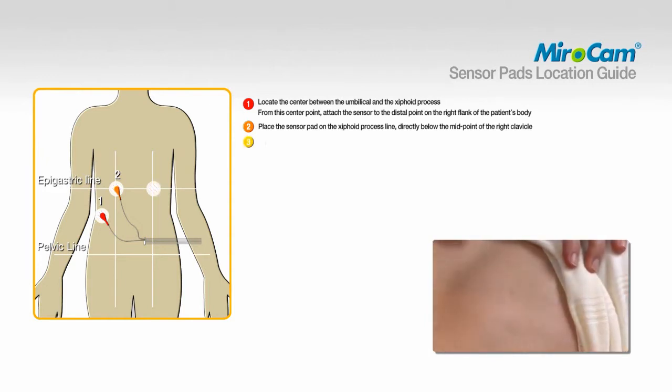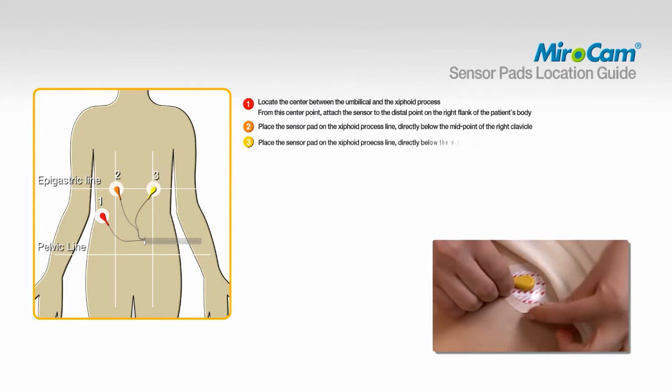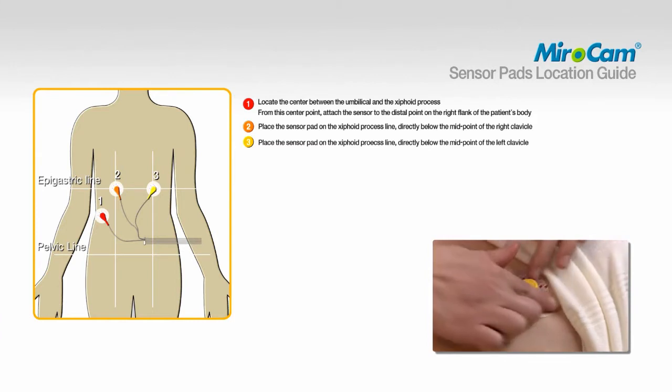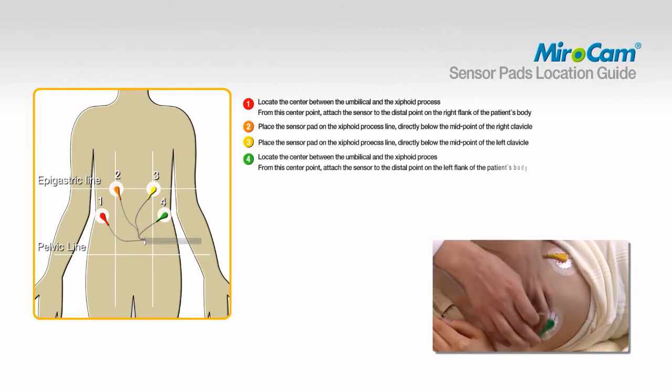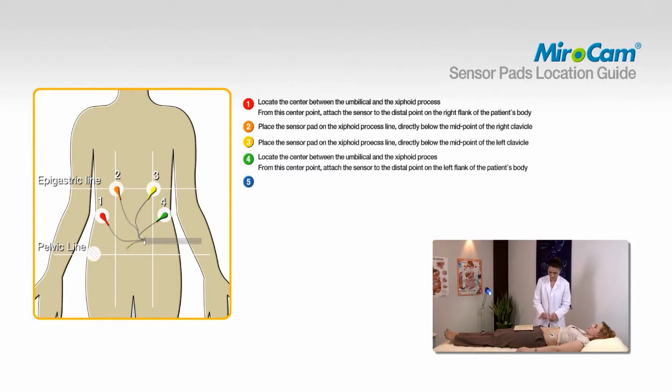To attach pad number three, place the sensor pad on the xiphoid process line, directly below the midpoint of the left clavicle. To attach pad number four, locate the center between the umbilical and the xiphoid process; from this center point, attach the sensor to the distal point on the left flank of the patient's body. To attach pad number five, place the sensor pad on the right pelvic line, two centimeters behind sensor number one.